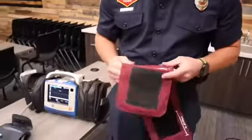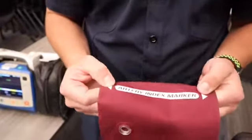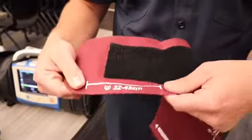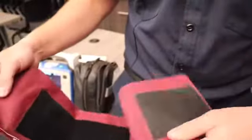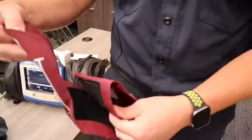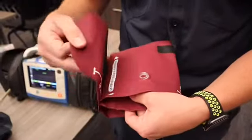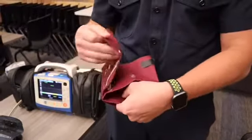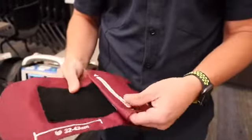If you notice here, it says artery index marker — these arrows are your reference point. On the outside and the inside of the cuff, you have this line. When you are placing this on the arm, these arrows need to fall within those lines. That's how you know you have a properly sized cuff. If you are outside of those lines, you need to go up or down depending on where it falls.